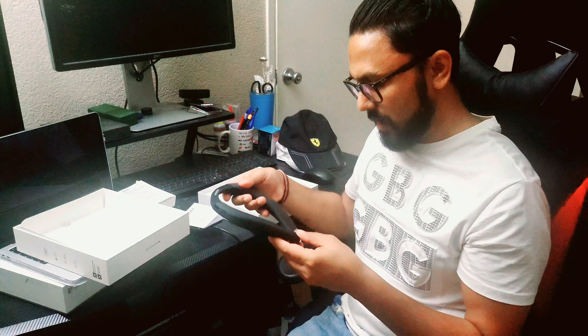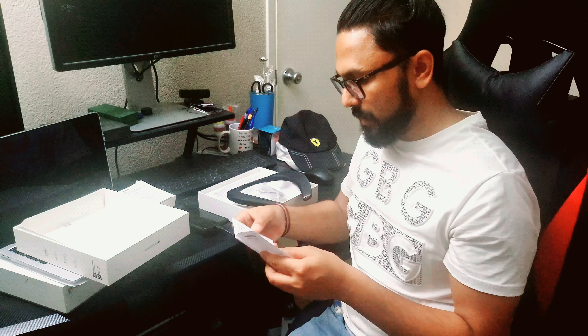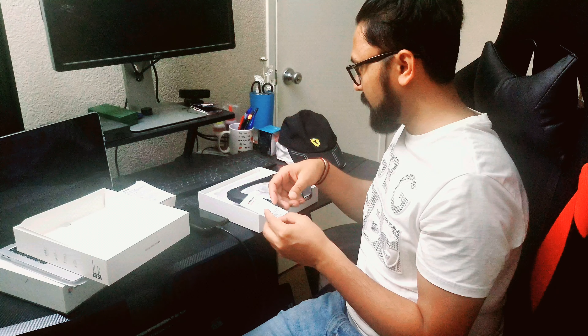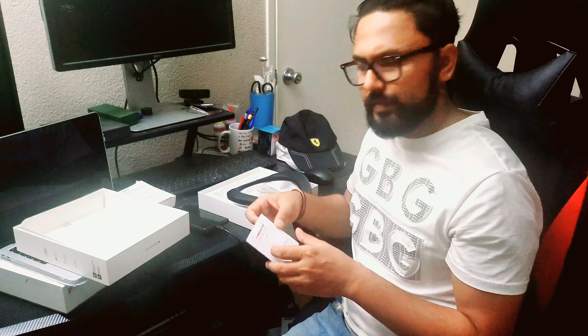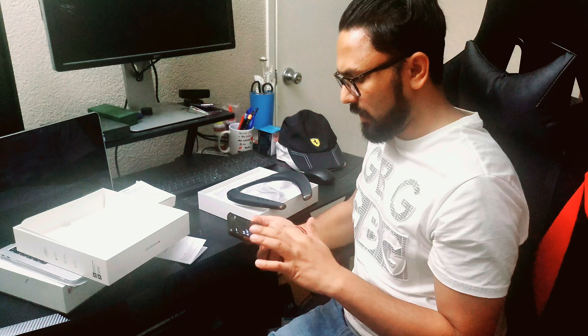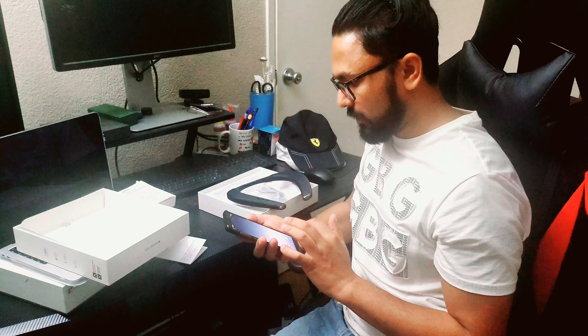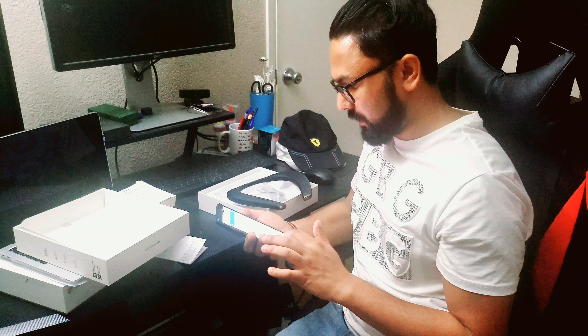It's powered on now. I need to see how I can do the pairing with my Android — maybe we can also try with the iPhone as well. It's in pairing mode already. I'll switch on the Bluetooth on my Android, let's see.